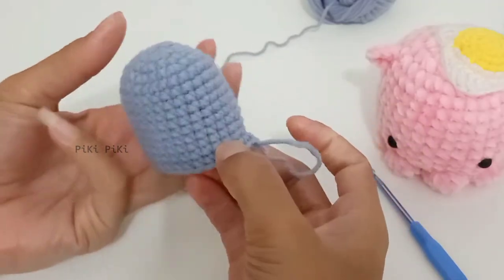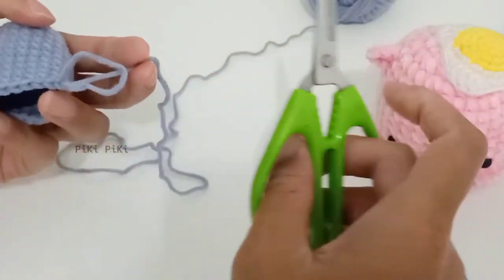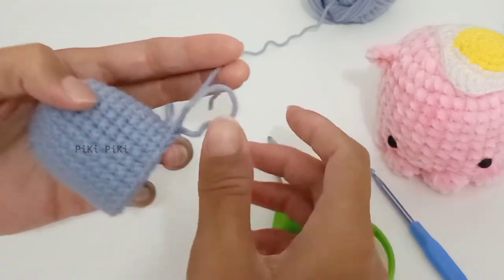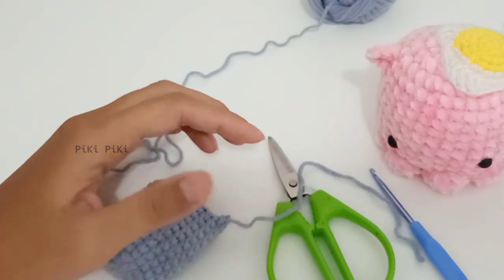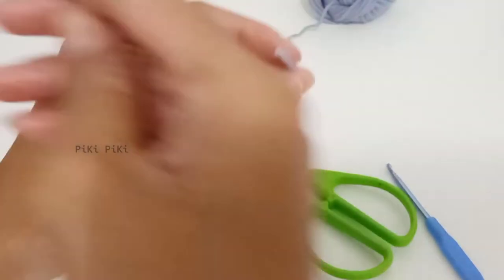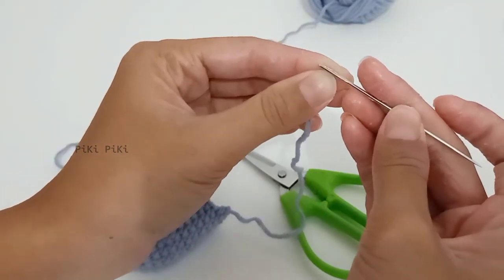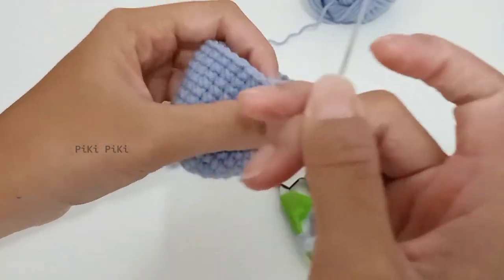I ended up doing nine more rounds after round five, so I'm at the end of round 14. You are going to leave a little bit of yarn and cut it, and we are just going to make a fake chain — just watch the video. That is how I end the round and then I'm going to hide the tail.